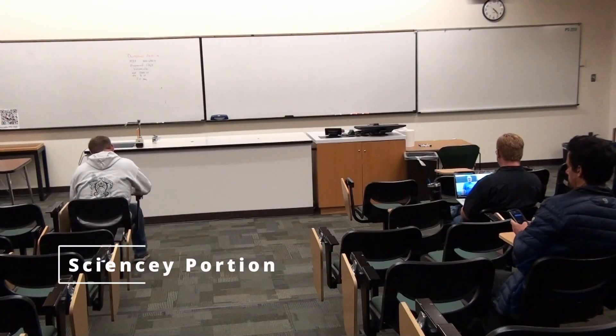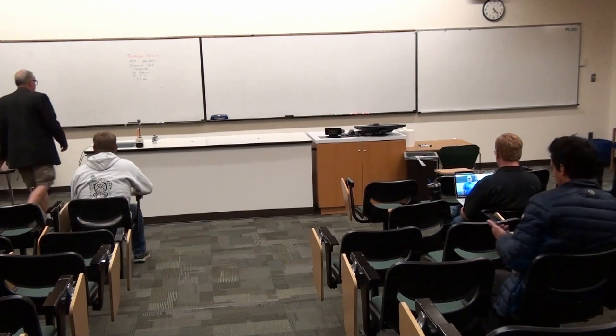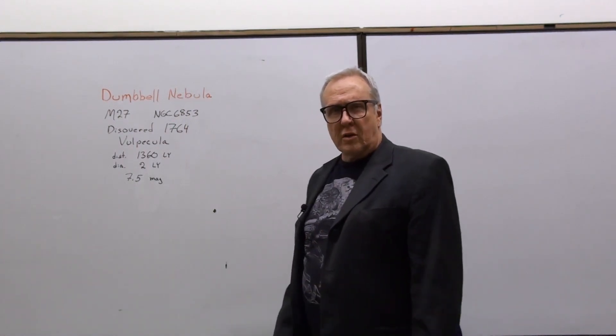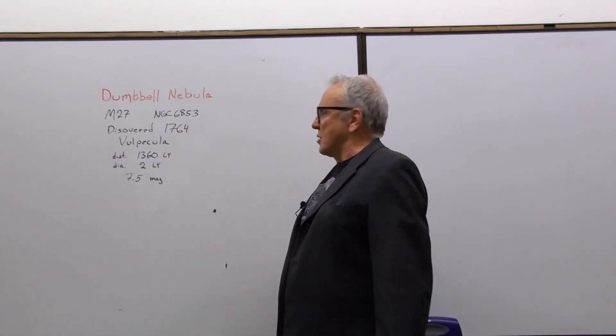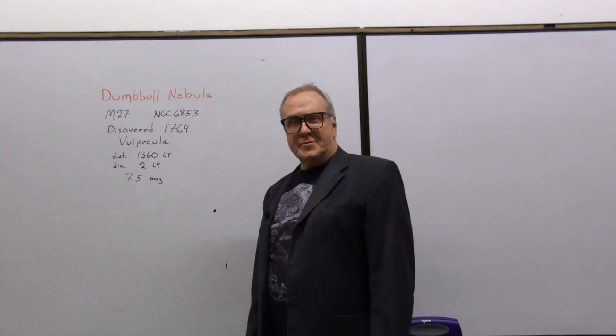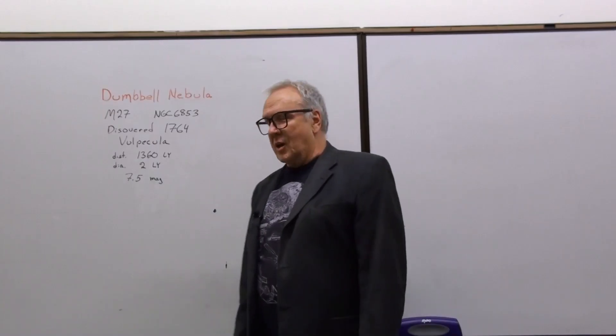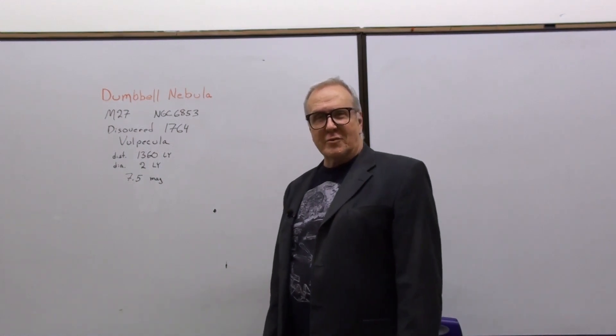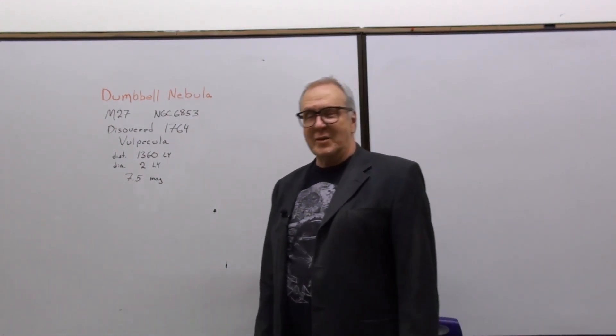My experiment is that I'm going to shoot the same target twice. The target I'm going to try is the Dumbbell Nebula, sometimes called the Apple Corps Nebula. Its catalog names are M27 and NGC 6853. It's a planetary nebula, and that has absolutely nothing to do with planets. It comes from when people first started looking at the sky with telescopes and saw these round fuzzy things that looked like faded planets, so they called them Planetary Nebula, and the name stuck. And that's stupid.